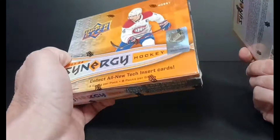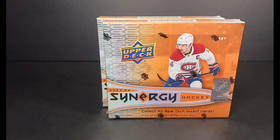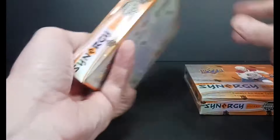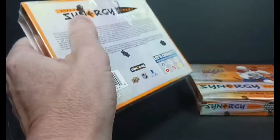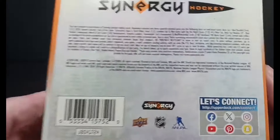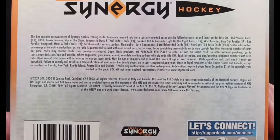There's three cards per pack, eight packs in a box, and Bedard's an extended rookie. He's in a couple of the insert sets. Synergy's one of those products — some people love it, some people hate it. It's a tech product, started in 2017-18, and I've liked it, but not a lot of other people are like me, it seems.